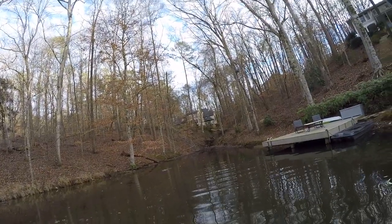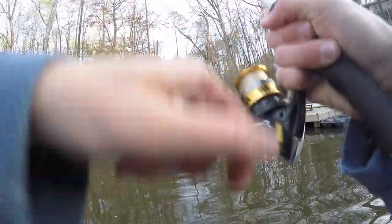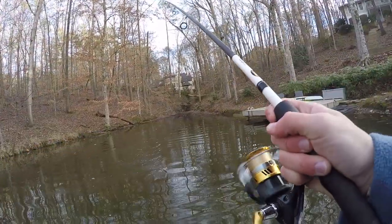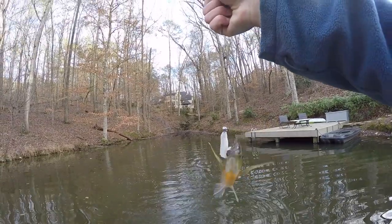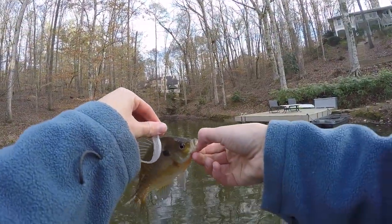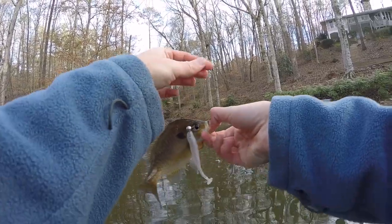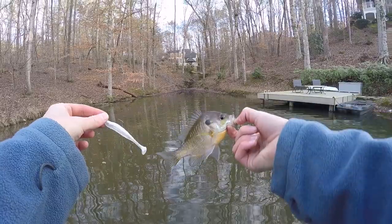No way — the next cast. Did I foul hook him? This is a bluegill. Did I foul hook a bluegill? I guess I did. He might have swiped at it, I don't know. There must just be a bunch of fish back in this corner. The hook came out really easily, luckily. It's interesting — I got a bluegill.